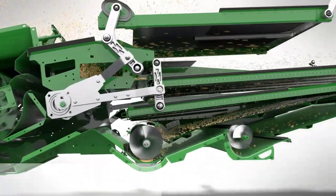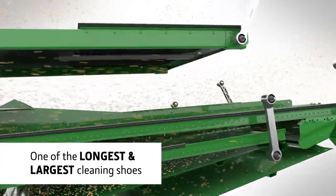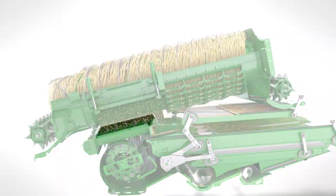It's one of the longest cleaning shoes on the market and with a total area of up to 5.9 square metres, it's also one of the largest. High-performance cleaning starts with the auger delivery system.